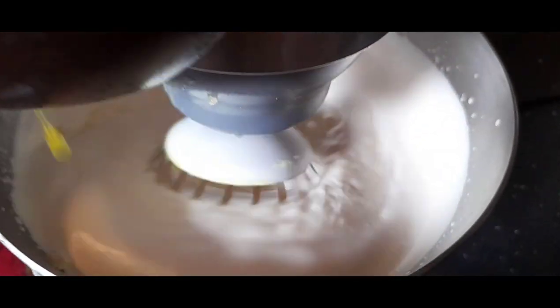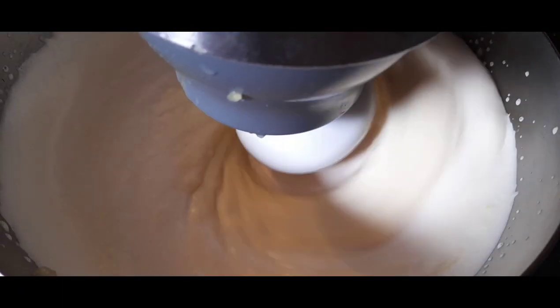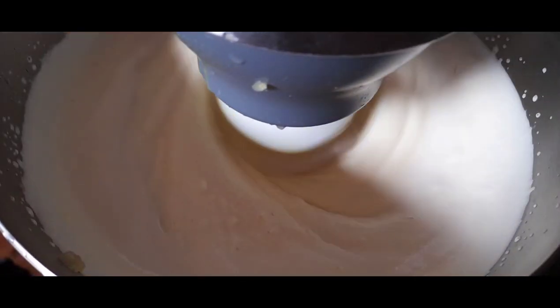Pour the melted jelly and chopped fruit into the whisked milk mixture and stir well to distribute the fruit evenly.